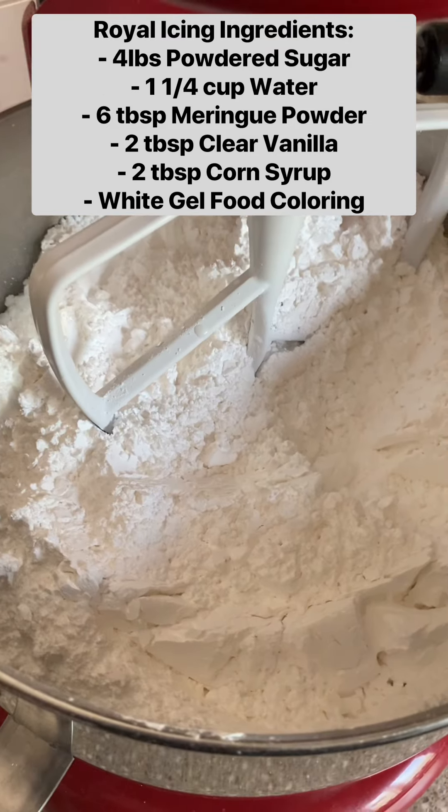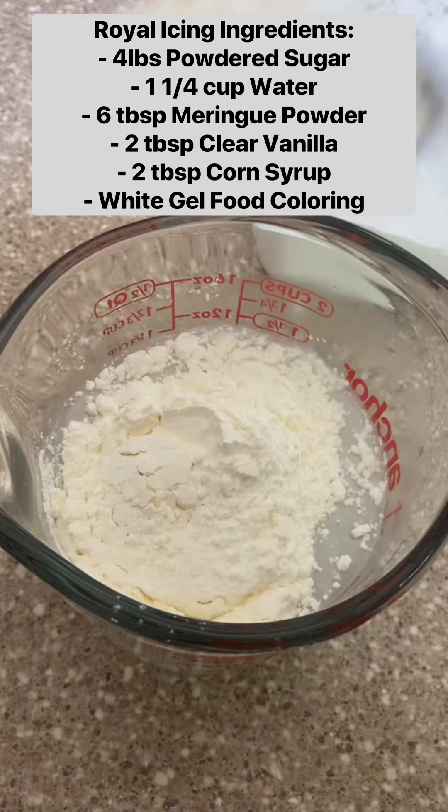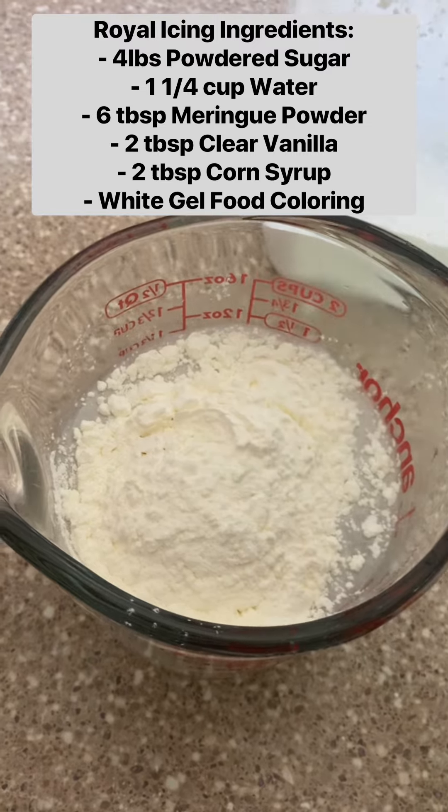With Christmas coming up I've had lots of requests for how to make royal icing. My recipe is pretty large but it's easy to cut in half.